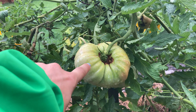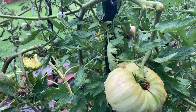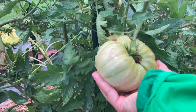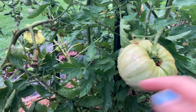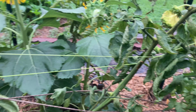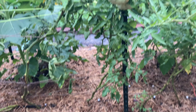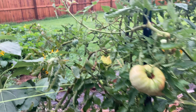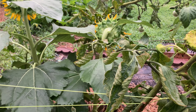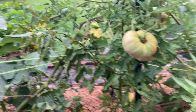These are not Celebrities — these are the Mortgage Lifter tomatoes. This one is the biggest one I've seen in the garden so far — it's like as big as my face. The tomatoes on this end of the bed have curled leaves turning purple or yellow, which is a nutrient deficiency, though I'm not sure which one off the top of my head.